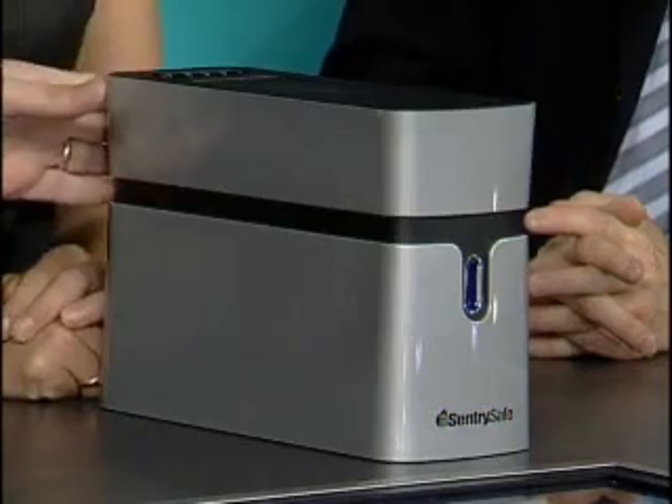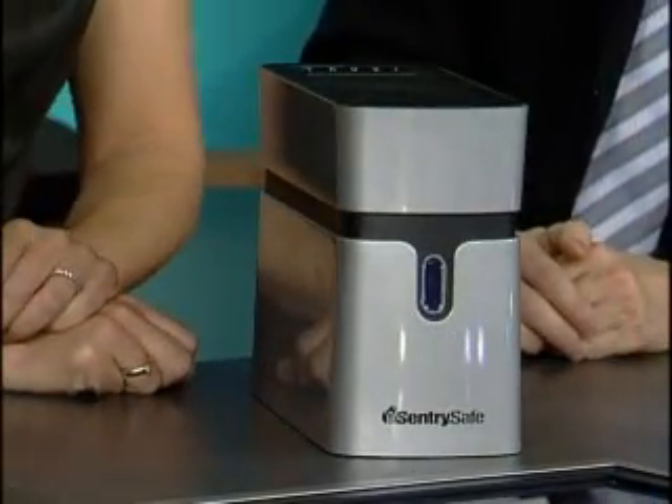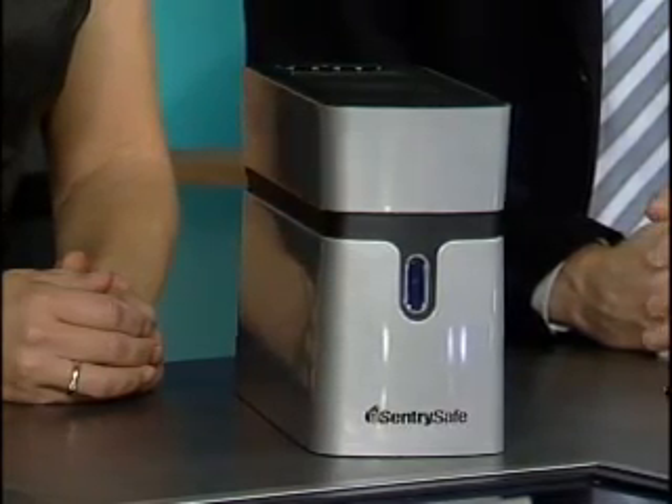Talking about big and bulky — I've shown a lot of external hard drives, which are big sellers right now so you can store all your photos and videos. This one takes it to another level: it's actually fire and waterproof as well. One of my biggest complaints with external hard drives is people use them as a backup, but if your house or business burns down, that hard drive burns down too. With this one you don't have to worry about that.